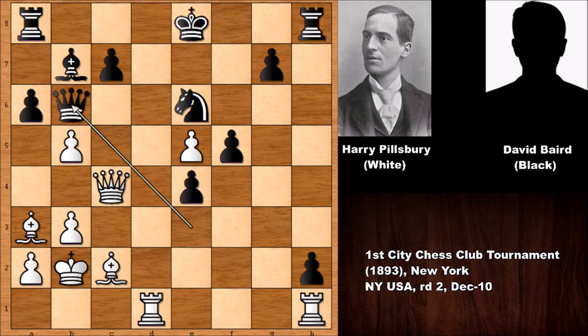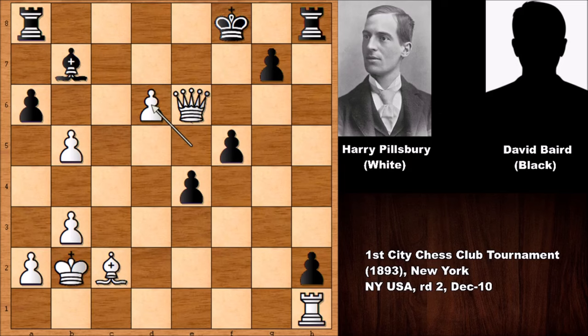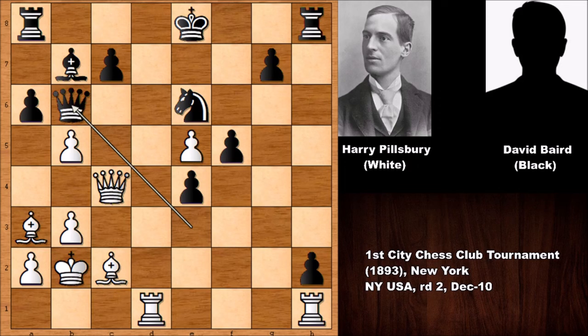Pillsbury played rook to d6 — forking the queen and the knight! Capturing the rook blocks the queen. Pillsbury captures the knight. After moving the king, king to f8 has a downside: bishop takes on d6, Black has to give up the queen, and this is game over. Let's check this beautiful move again: rook to d6, Black is forced to capture the rook, and then Pillsbury captured the knight.